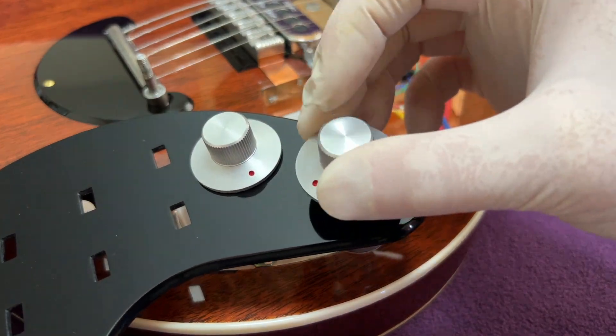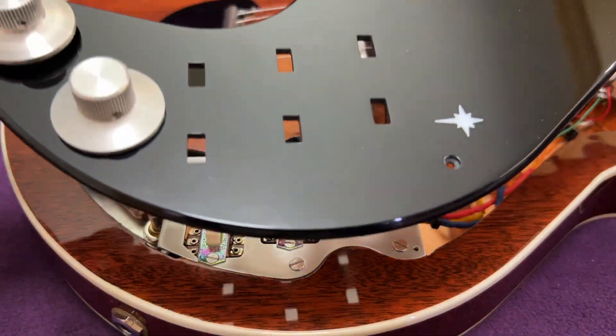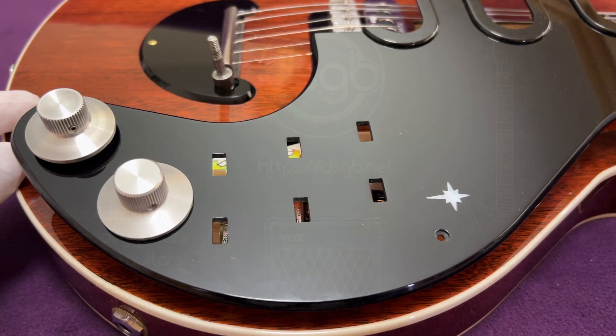Well that's all for this video. I hope you use the insights into how the electronics inside Brian May's Red Special guitar has evolved over the years to make informed decisions on how you build and modify your guitar.